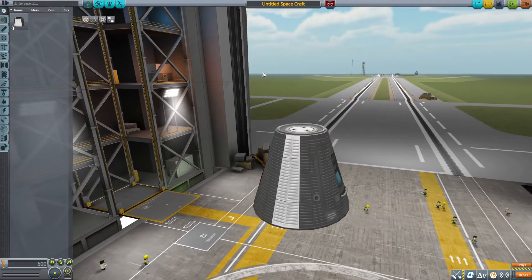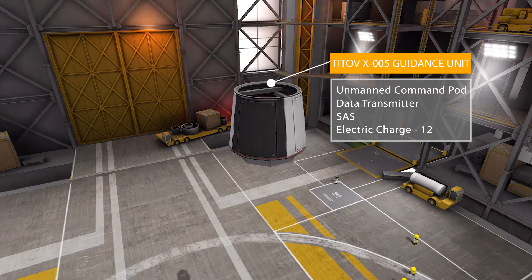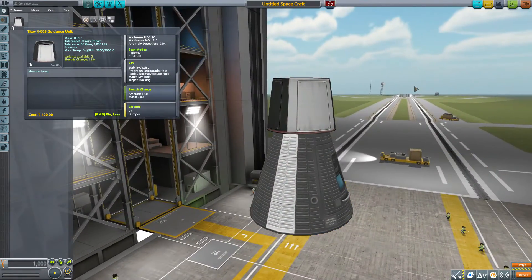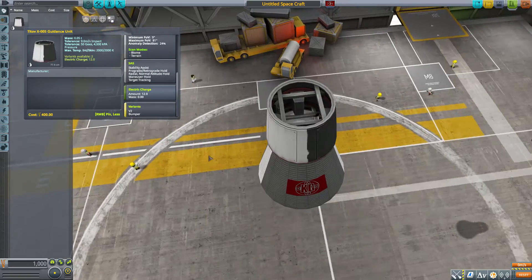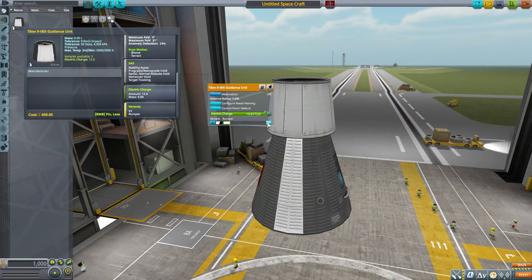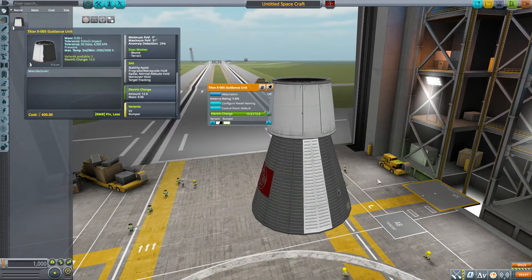The first part is the Titov X005 Guidance Unit, which is an unmanned Command Pod with a built-in data transmitter, SAS, and electric charge with a battery size of 12. It also has some fun texture variants. As you can see, it's quite a small little thing, pretty simple on the exterior as one would expect from a V2 rocket part, but on the interior we have a bit more detail of all the inner workings of the craft.